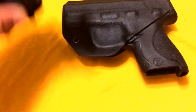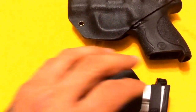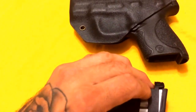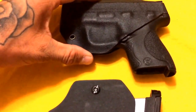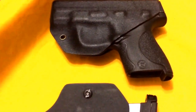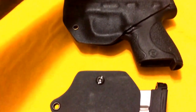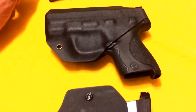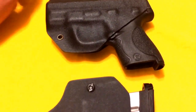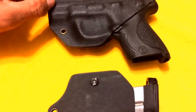I like this holster. This company, Black Rhino Concealment, is veteran-owned and operated. They make them very quickly — I got mine in three days, custom-made for the M&P Shield. Great holster. Out of ten, I'd give it a 9.5.